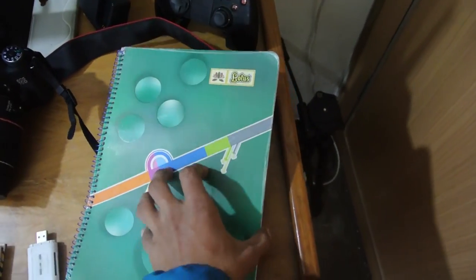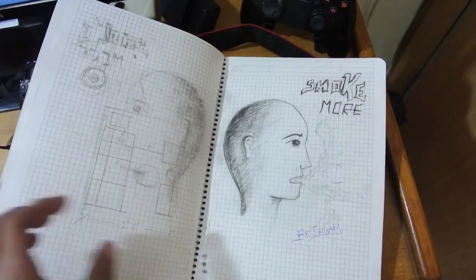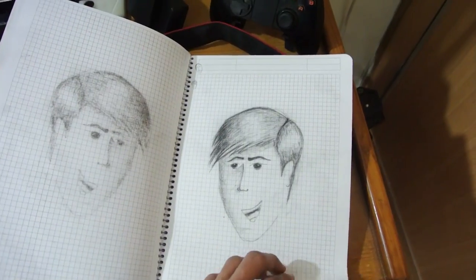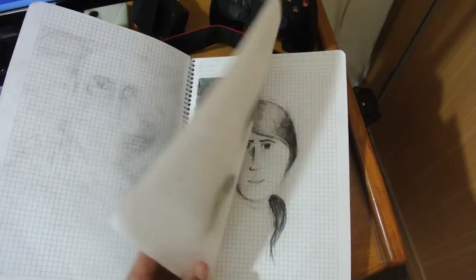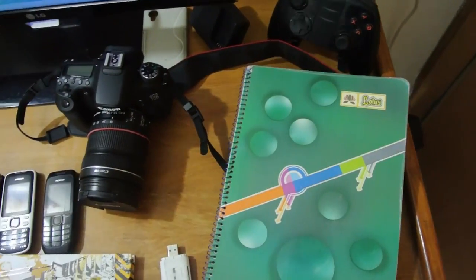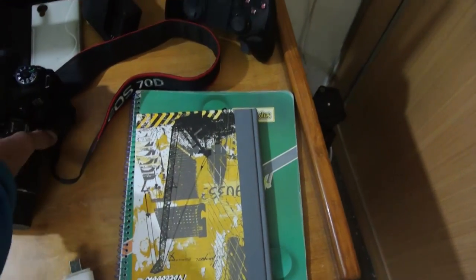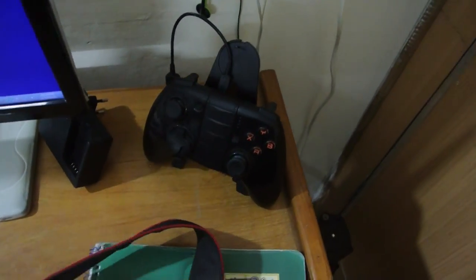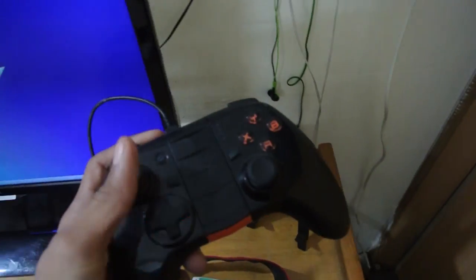I have my sketch pad — sometimes when I get free time I sketch some stuff, as you can take a closer look. That's pretty much what I've made in this sketch pad. Over here I have my mobile power controller that I use for playing games on my Android phone.